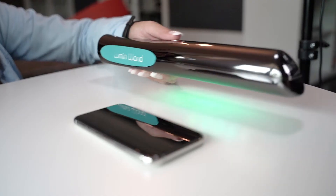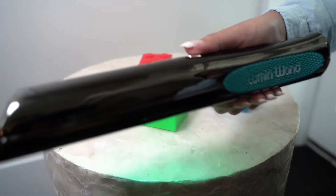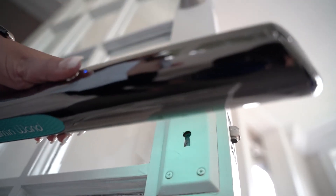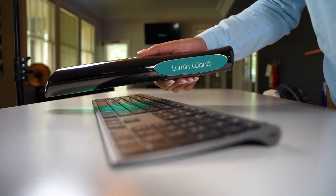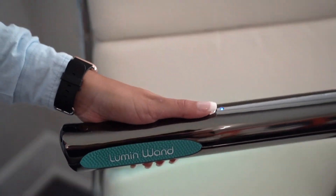The wand can sanitize surfaces such as phones, toys, doorknobs, boxes, keyboards, and any other high-touch areas.